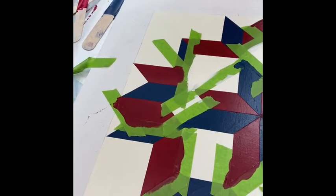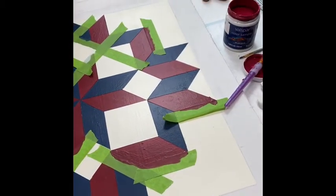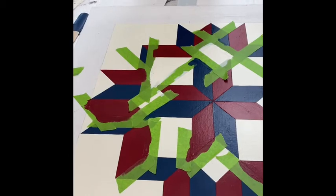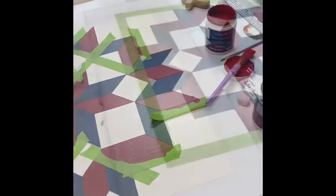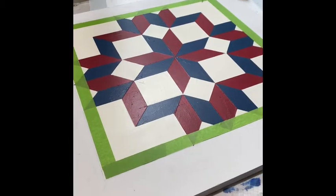So I'm really getting excited about it now, I really am. So we got all that painted all over again and ripped all that tape up. And it finally got time to start painting the border.